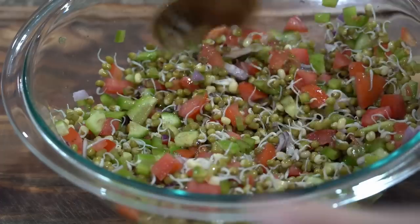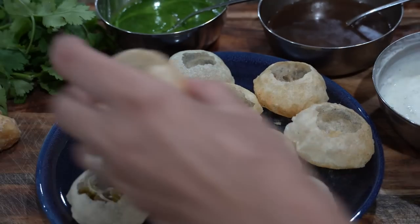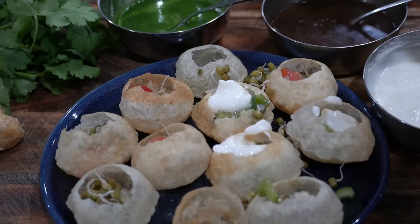You can also make chaat using moong sprouts — simply fill the moong sprout salad in pani puri puris and top with chutneys of your choice.